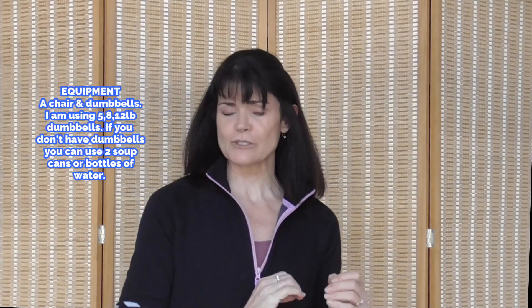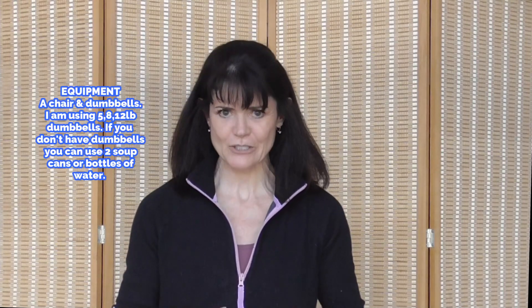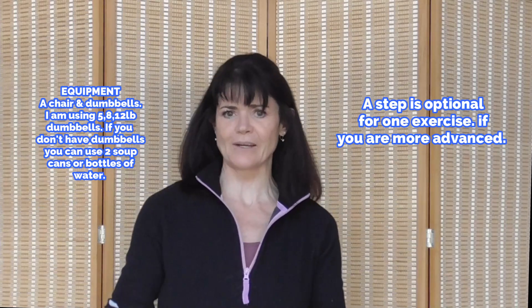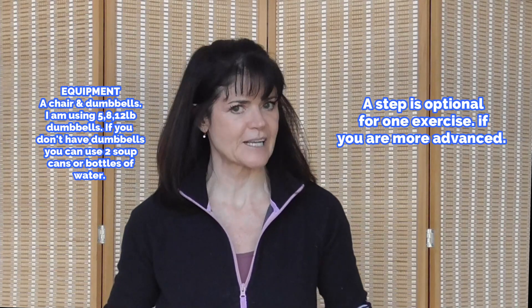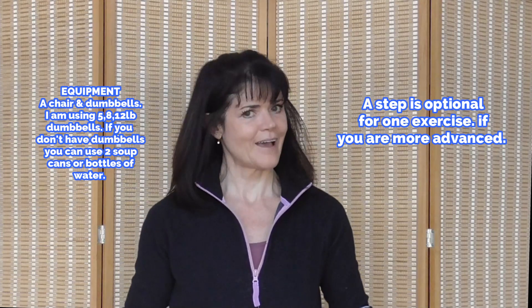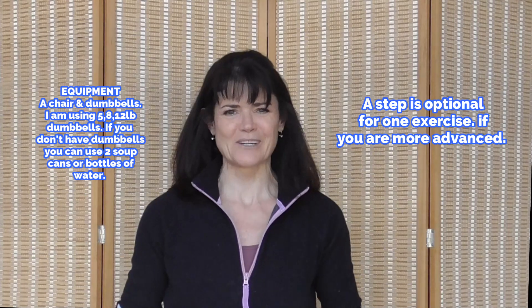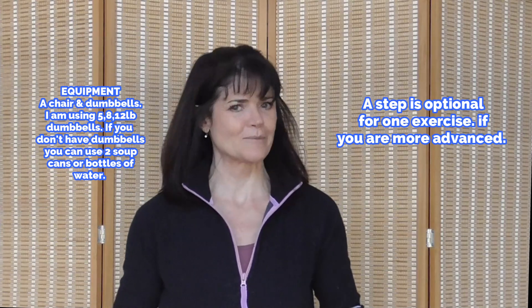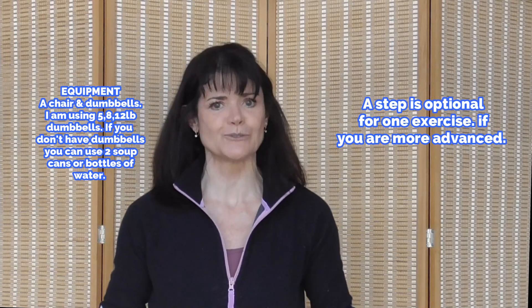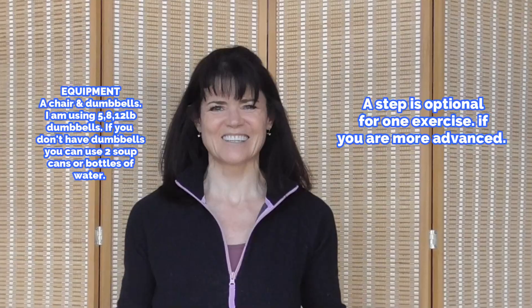I'm Rhoda, welcome back to my channel. Today I've got some supersets for you where we'll be doing strength supersets, but at the end of each superset we're going to add a little cardio bonus — a HIIT cardio round, low impact, so this protects your joints. We're going to build lean muscle, burn fat, and have some fun. If that's a workout that appeals to you, please subscribe to my channel — there's never a cost to subscribe.